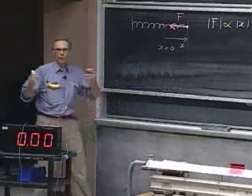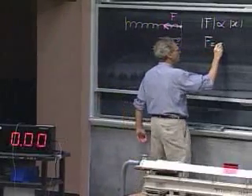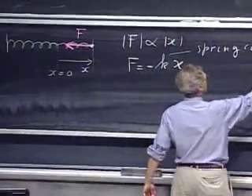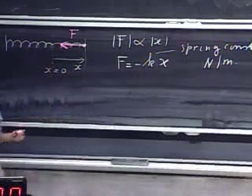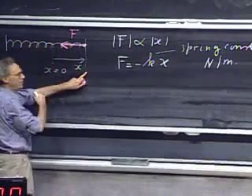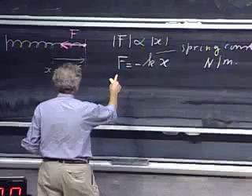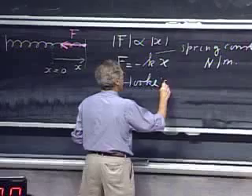This is a one-dimensional problem, so to avoid vector notation, we can simply say that the force is minus a certain constant — which we call the spring constant k, with units of newtons per meter. The minus sign takes care of the direction: when x is positive, the force is in the negative direction; when x is negative, the force is in the positive direction. It is a restoring force. Whenever this linear relation between force and x holds, that is referred to as Hooke's Law.